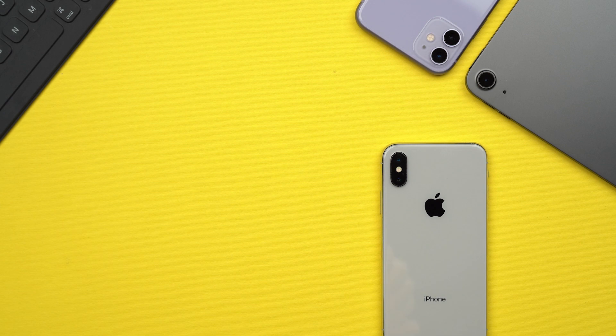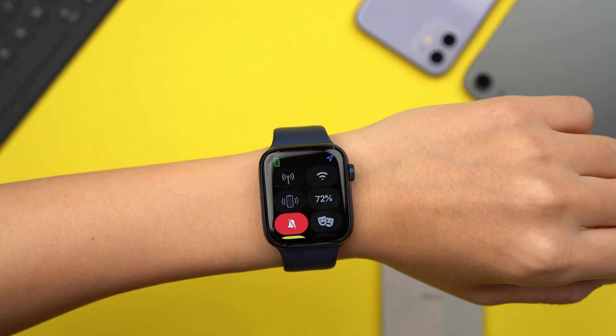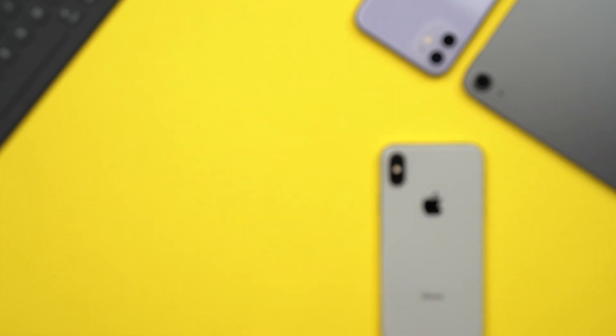Can't find your iPhone? Don't worry — you can now track it down if you have your Apple Watch with you. To find your iPhone, simply swipe up to activate the control center, tap the iPhone vibration icon, and your phone should ring.